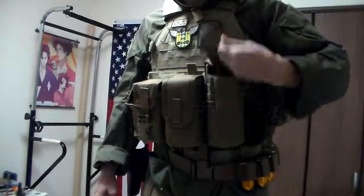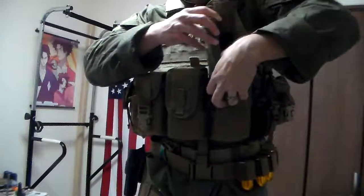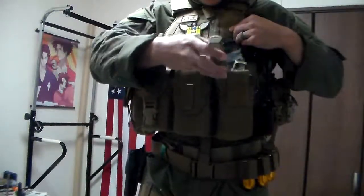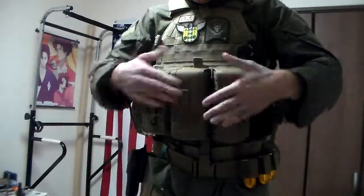They're set high, so if you need a mag, you just pop the tab and it's free. Helps the speed. I could fit three in here but they fit a bit tighter, so having a little spacer in between helps out. So you've got six mags there.